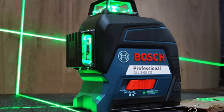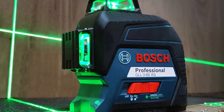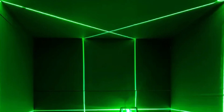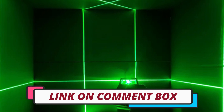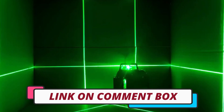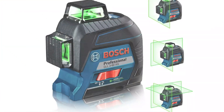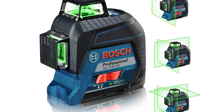Hi guys, today's video we're going to check out the 3 best Bosch laser levels on the market. This list was made based on our personal views, and are listed based on rating, review, orders, price, quality, durability, and more. To see prices and get more info about the products shown, be sure to check out the description below. Make sure you subscribe and hit the notification bell to get the latest product reviews from the channel.